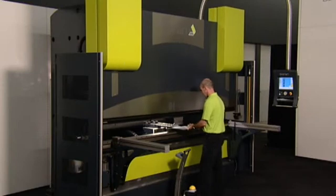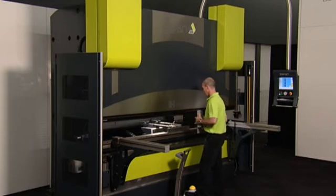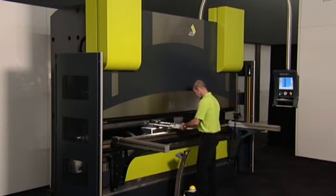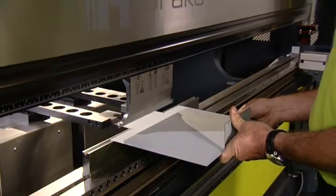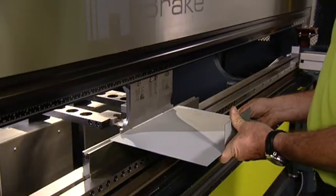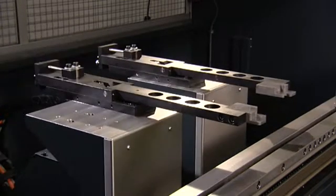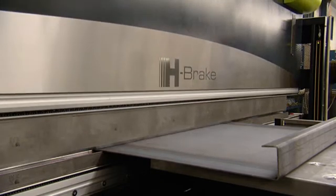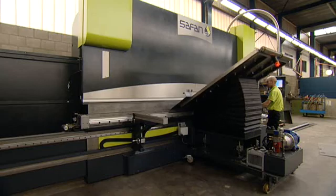The servo-electric e-brake is also available with greater press capacities of 120 tons to 480 tons and working lengths of 3 meters to 7.5 meters. The Safan e-brake is characterized by its high-speed hydraulics, rugged machine structure, and high-speed accurate back gauge systems. No other hydraulic press brake offers such high productivity and flawless precision.